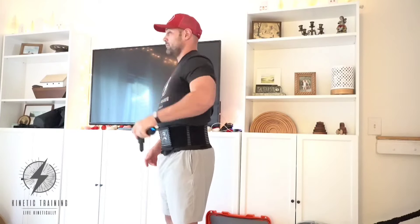Here we've got our shoulder scaption — a little warm-up with the Clink Fitness dumbbells, working on those shoulder blades and rotator cuffs, just getting them primed for movement as we get into our primary exercises.